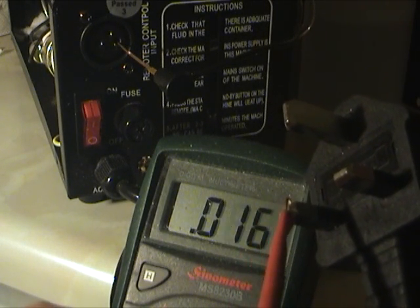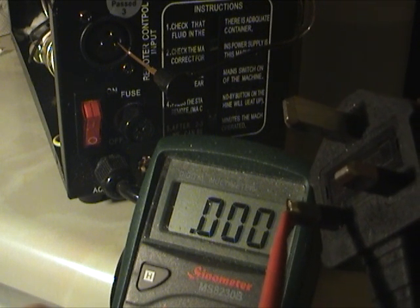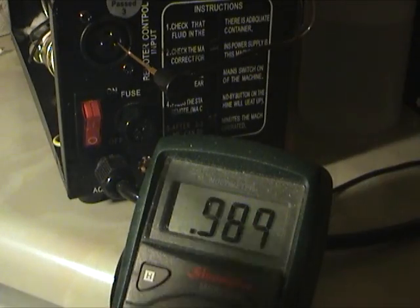Notice that there is continuity between the live pin of the main supply and the XLR socket used for the controller. Also notice that the unit is switched off.